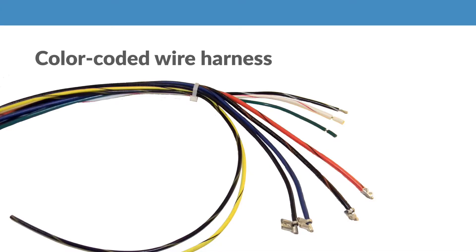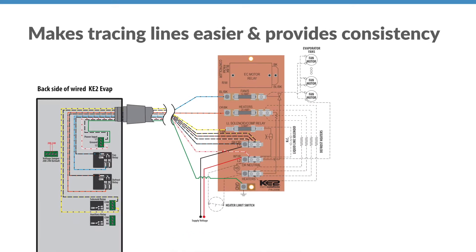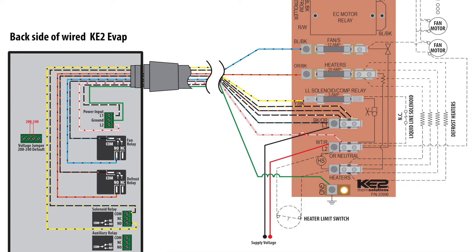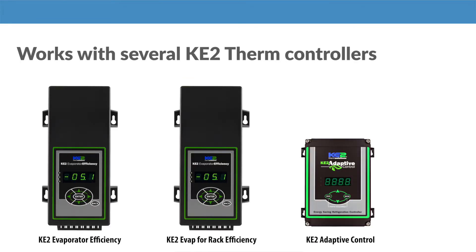Another helpful accessory is our color-coded wire harness. Like the color sensors, the Keto wire harness makes tracing lines easier and provides consistency across installs. The wire harness has the correct gauge and connections for installing the Keto Evap, Keto Evap for rack efficiency, and the Keto Adaptive Control.